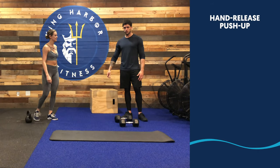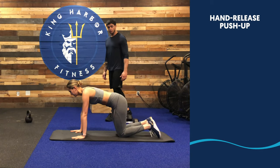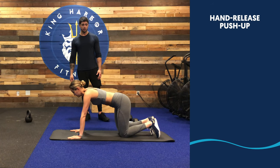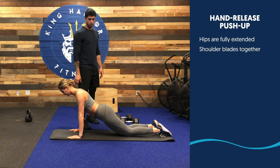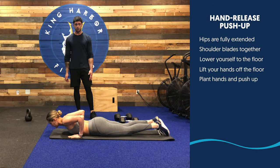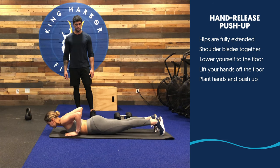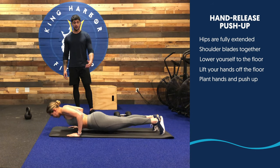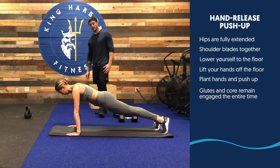Next movement, we have a Hand Release Push-up. As a regular push-up — if you have a hard time doing this on your toes, just perform it on your knees. If you do a knee push-up, make sure your hips are fully extended. Shoulder blades together — slow your body all the way down to the floor, remove your hands off the ground, then push yourself back up to your initial position. Every time at the bottom of the movement, release your hands from the ground. Main thing: glute squeeze the entire time, core tight. Do not let your lower back collapse.